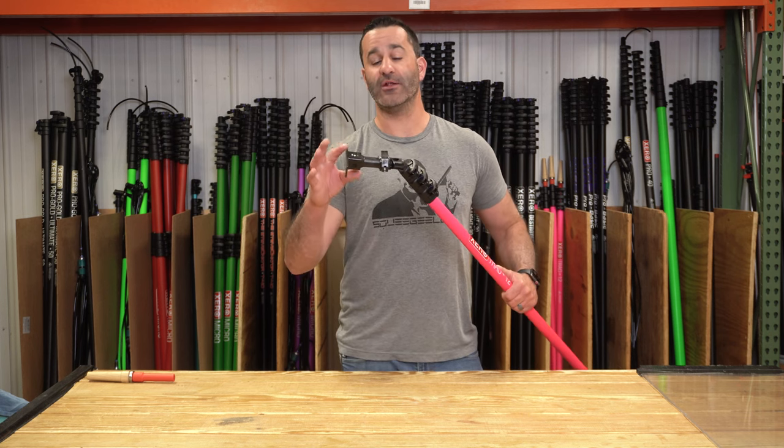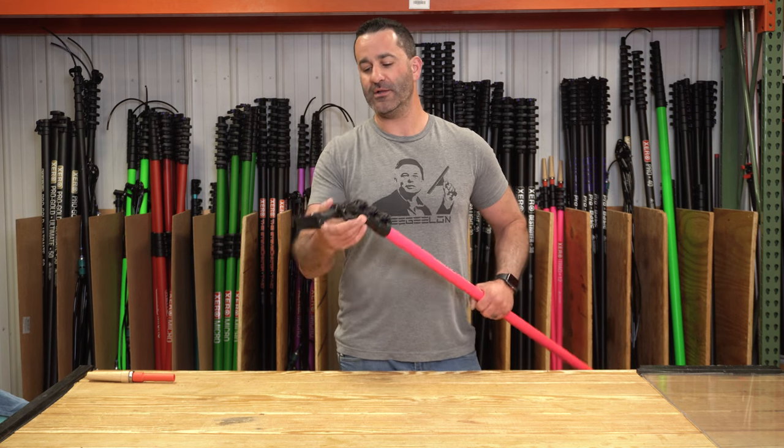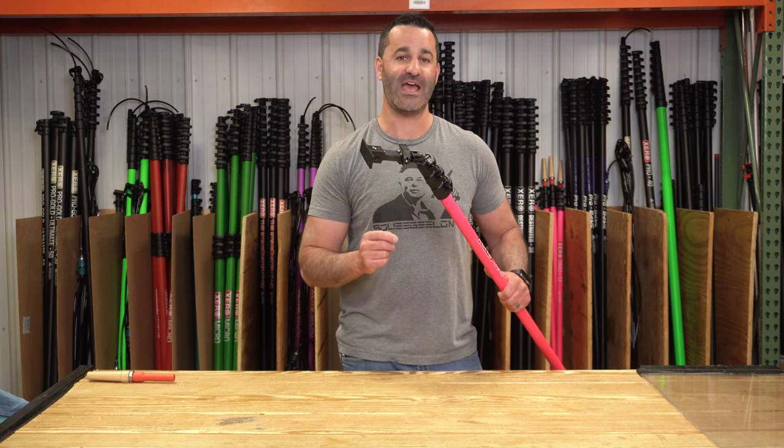Simple, lightweight, and a really solid construction. This Xero Fast Lock angle adapter will last for years to come. It is a quality item. We're happy to stand behind it, and just like every other Xero water fed pole attachment, we will be warranting this as well. Head over to windowcleaner.com and check out the Xero Fast Lock for yourself.